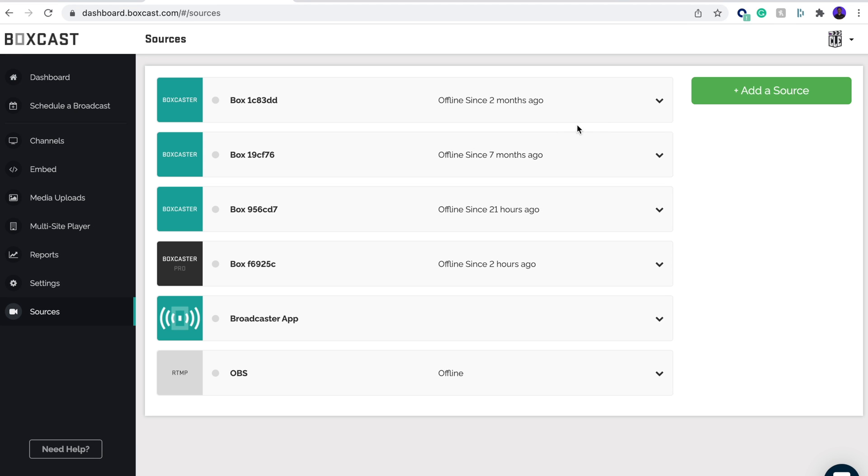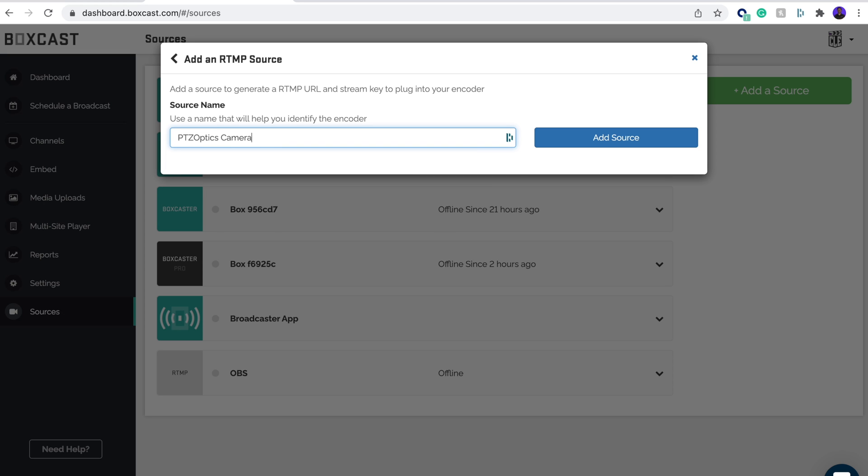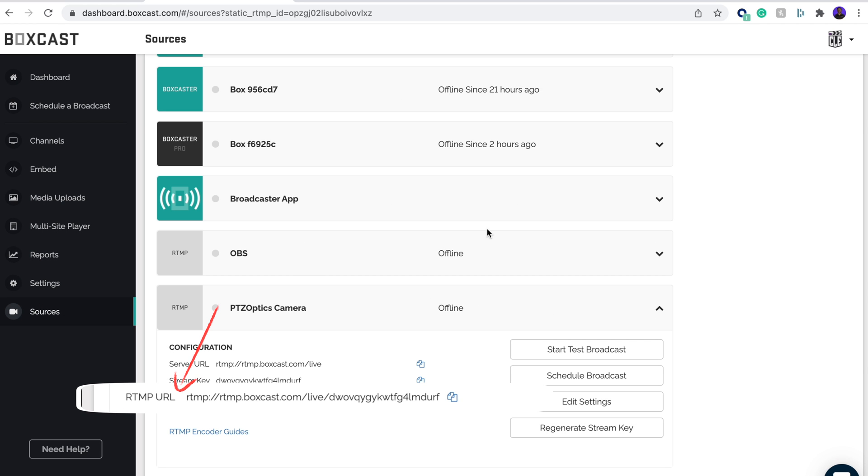To find your RTMP URL, go to Sources, add a source, name it PTZOptics, and this will give you your RTMP URL you'll need to enter into the PTZ camera.